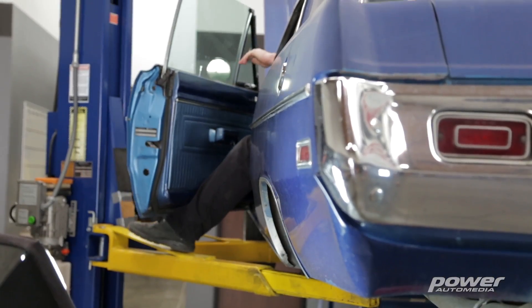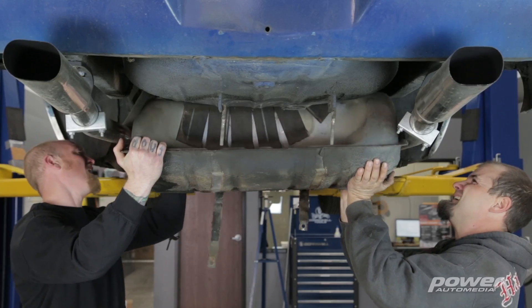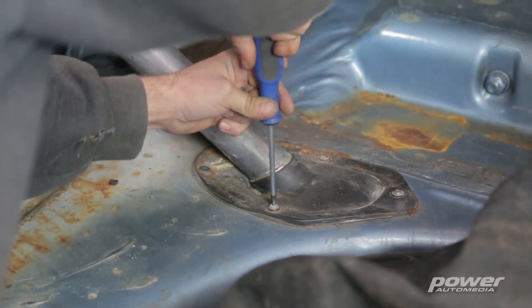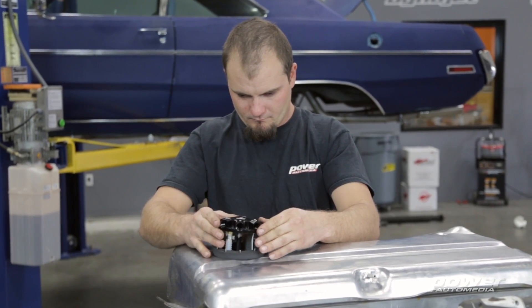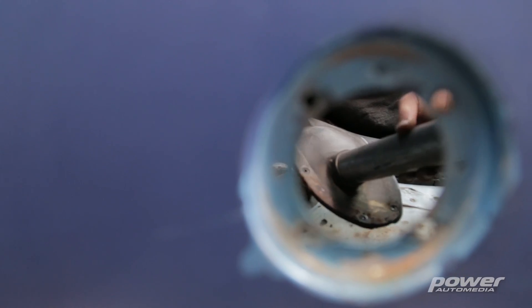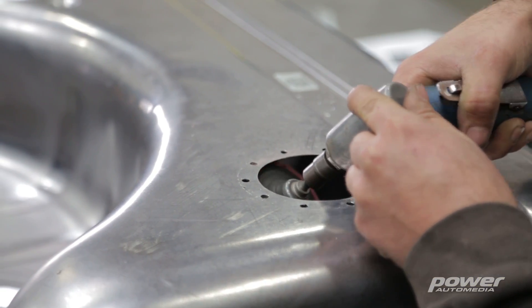This new Phantom fuel system gives us flexibility to put in a power plant up to about 750 horsepower, which opens up the doors for possibly a 360, maybe a big block, or even a Hemi down the road — a pretty typical swap for this type of car. The other cool thing is it allows us to keep our stock-style tank, where usually putting something to that much horsepower means going to a fuel cell. But with this Phantom kit, it's simple and designed to go in a factory-style tank.